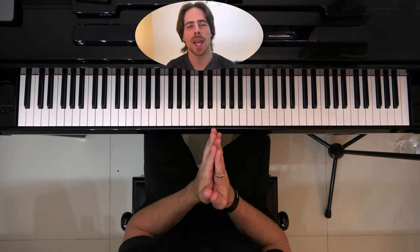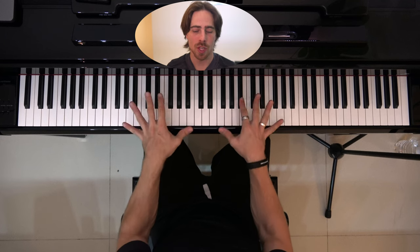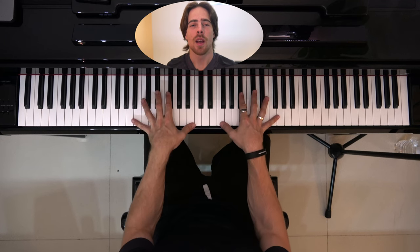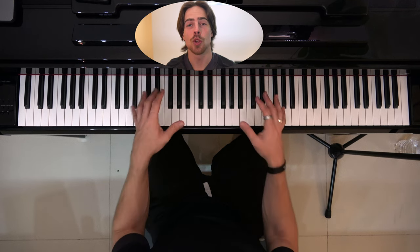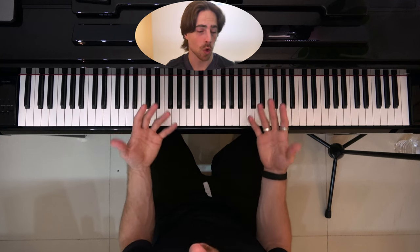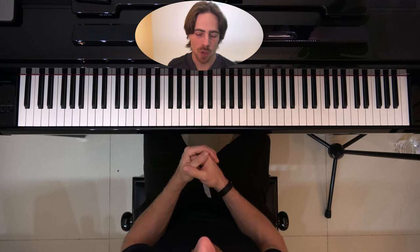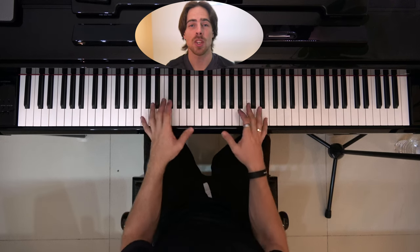Today we're going to train our hands to go as wide as they can on the keyboard. How wide you'll be able to go depends a lot on the size of your hands. If you have small hands you will usually not be able to reach as far as somebody with large hands or long fingers. But we can still exercise and reach the biggest range that our hands are capable of.